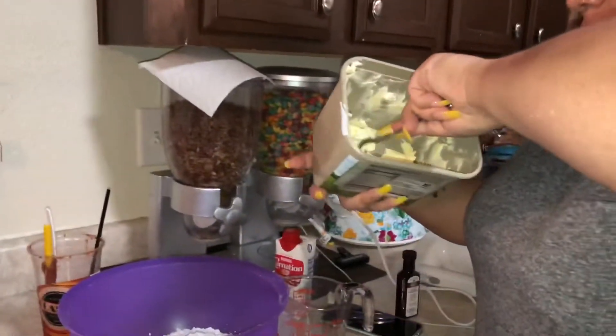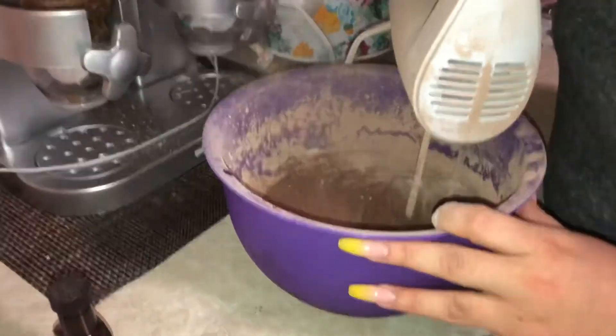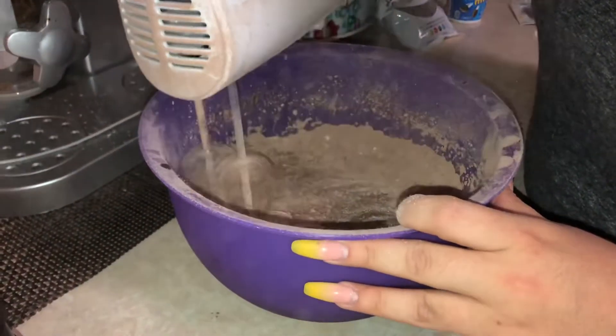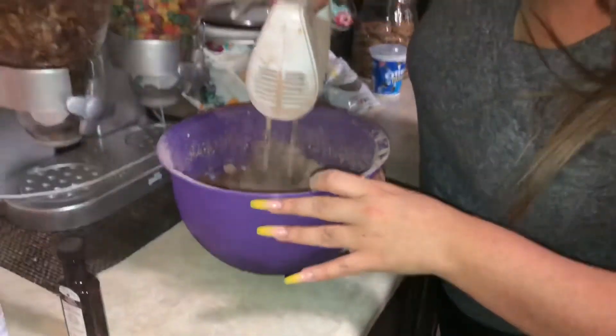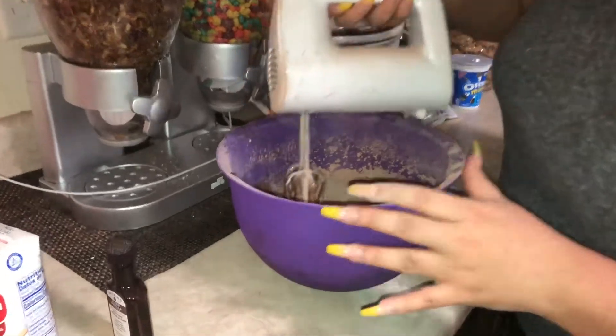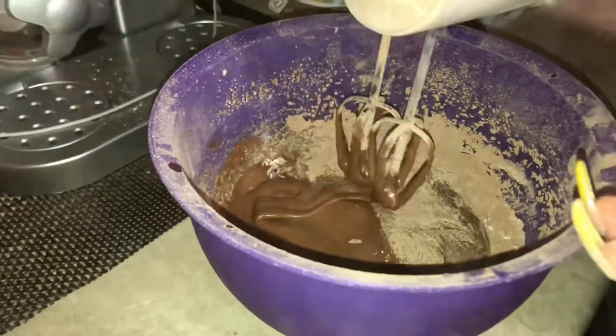Thank you, chef. Guys, there's cocoa powder everywhere. Oh my god, it tastes so good though — it's going in my mouth.